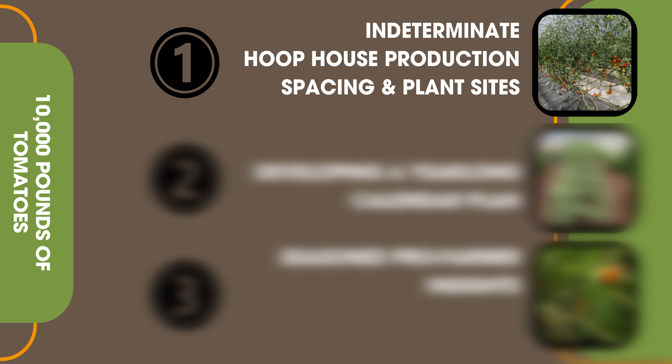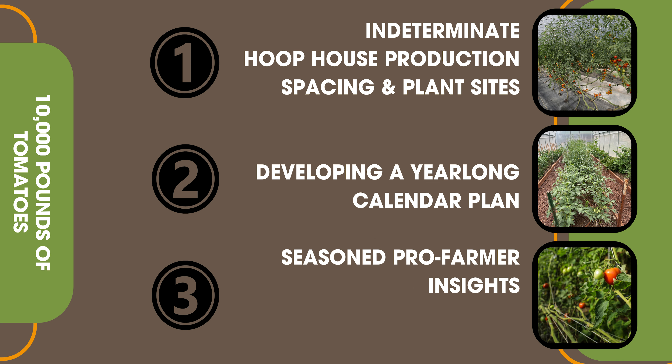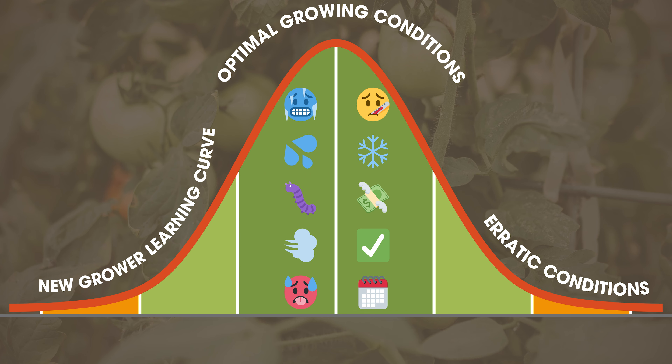We're going to look at this in three parts. Number one: indeterminate hoop house production in regards to space and planting sites. Number two: we're going to develop a year-long calendar plan and show you how to do that in your area. Number three: we're going to look at a host of different variables and scenarios that all play into that bell curve of learning. If we look at tomato production on a bell curve, there's the time when you first start on one end, erratic conditions on the other, and in the middle, a zone where most everything is working perfectly.